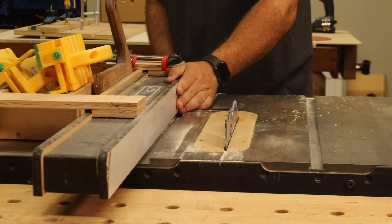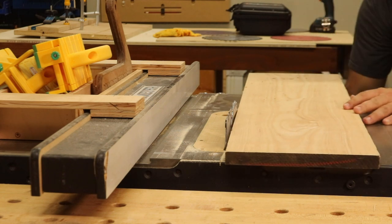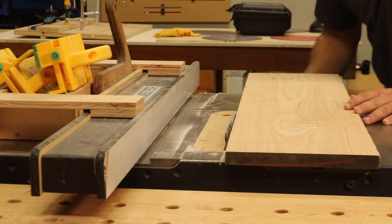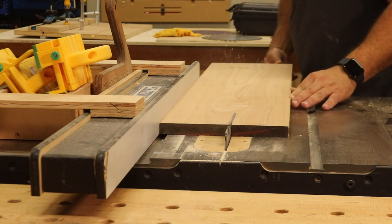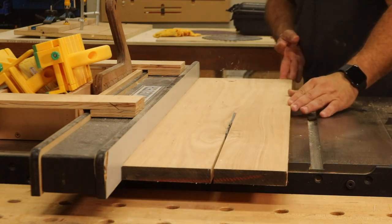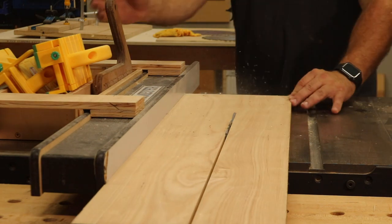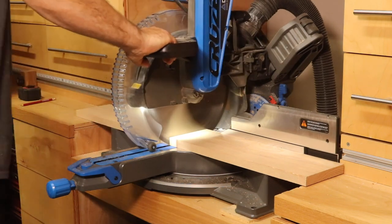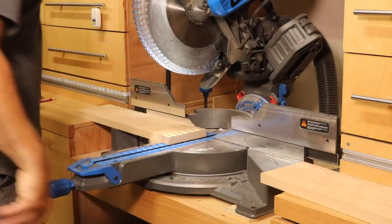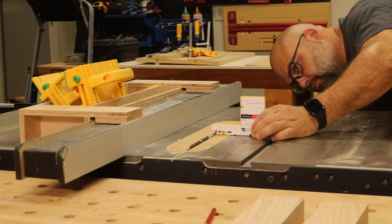Over at the table saw, I cut a piece of one-inch thick ash to five inches wide for the face of the vise. This ash wood was left over from a recent build, and this or any hardwood should work great for the vise face. I took the piece over to the miter saw and cut it to 18 inches long, as this vise will be mostly used for smaller projects.